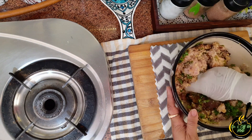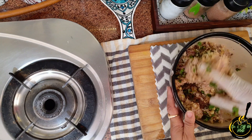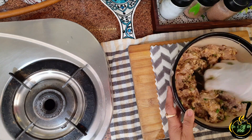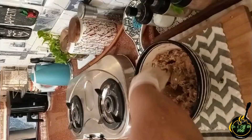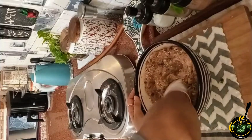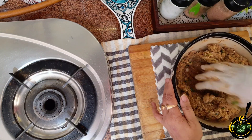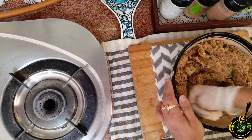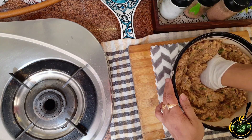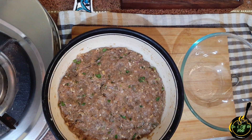Mint leaves add a little freshness. I usually paste and store them, but for special occasions you want that fresh flavour. Now we mix this mixture for 2-3 minutes, just like kneading dough, so that it has a binding texture.